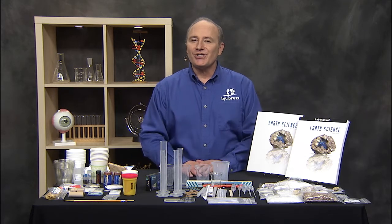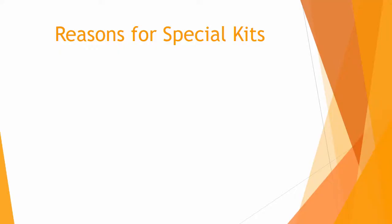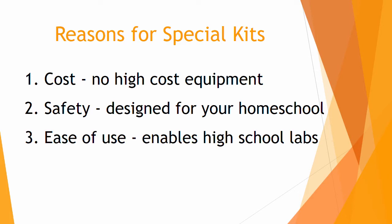First, let me share some reasons why we provide these special kits. Number one is cost, to eliminate the need for high cost equipment. Number two is safety, to maximize safety in a non-traditional setting like your home school. And number three is ease of use.